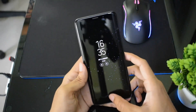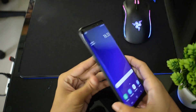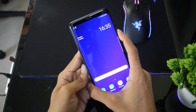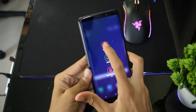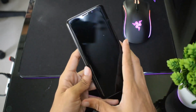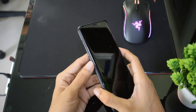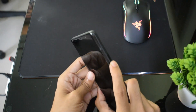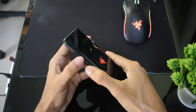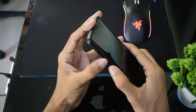To boot into download mode, first of all you need to turn off your device. Now you need to press volume down plus Bixby button together with the power button simultaneously. This way your phone will boot into download mode.